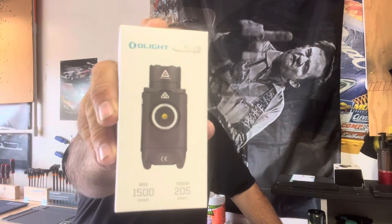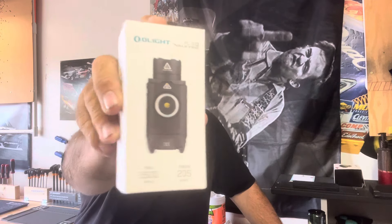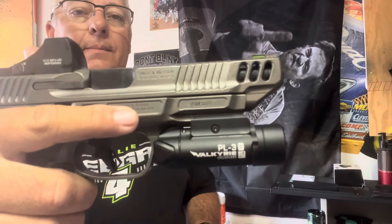Hey everyone, welcome back to Hollow Point Defense. I wanted to talk about the Olight PL3 Valkyrie — the PL3R, which is the rechargeable version. I got this in an interesting way: some of you may have seen my Olight O-Sight review, they were happy with it and got in contact with me to try one of their weapon lights. I got it on Wednesday and was able to use it Wednesday night and Thursday night in a two-day law enforcement night class that I was helping teach — about 14 hours of nighttime shooting. I used the PL3R on the Smith & Wesson M&P Competitor for the entire two days.